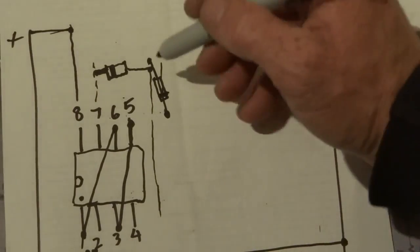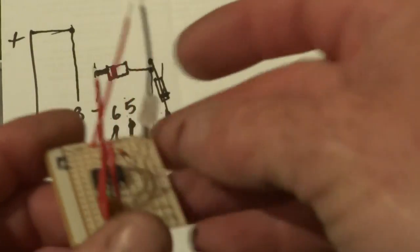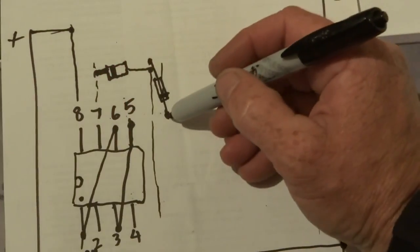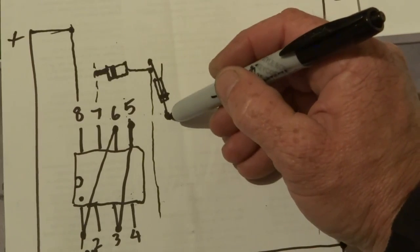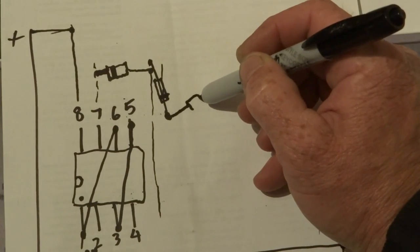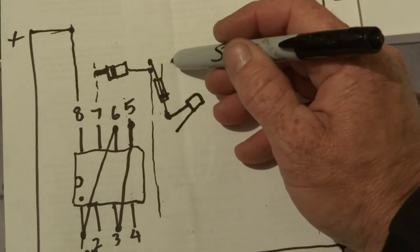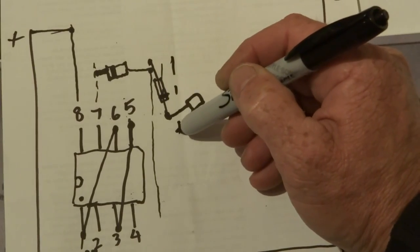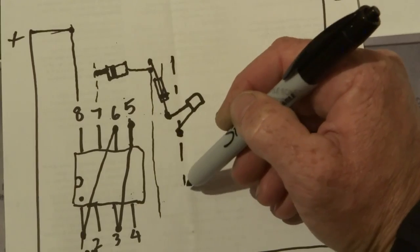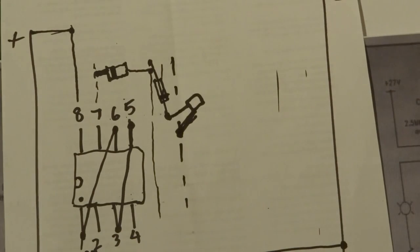The next step: you want to get the LED, the bi-color LED, and it goes from where that diode comes from to the next track over, which will be where that pin goes.